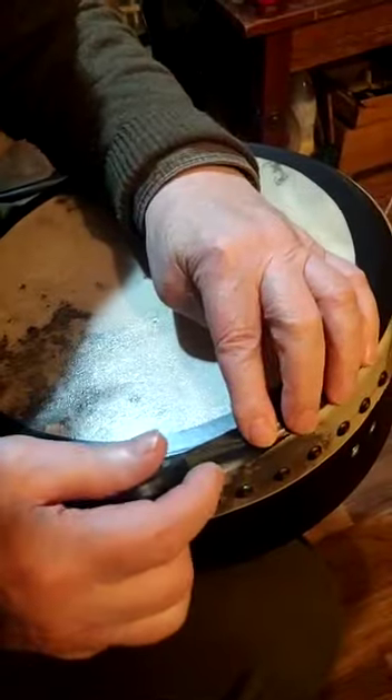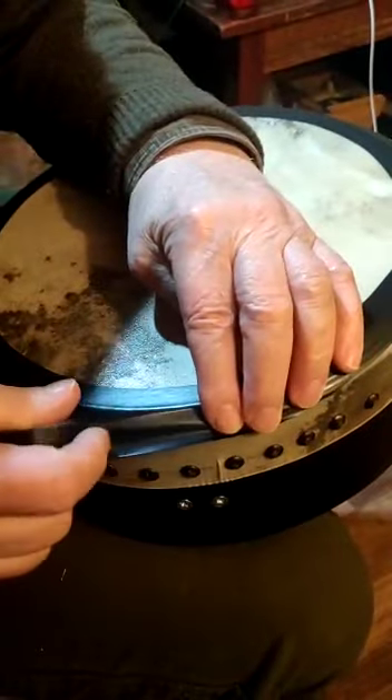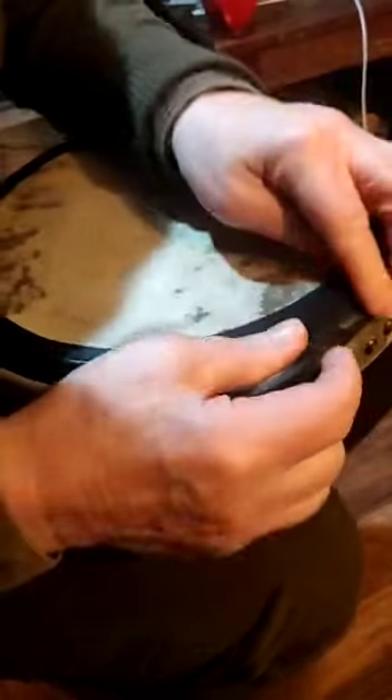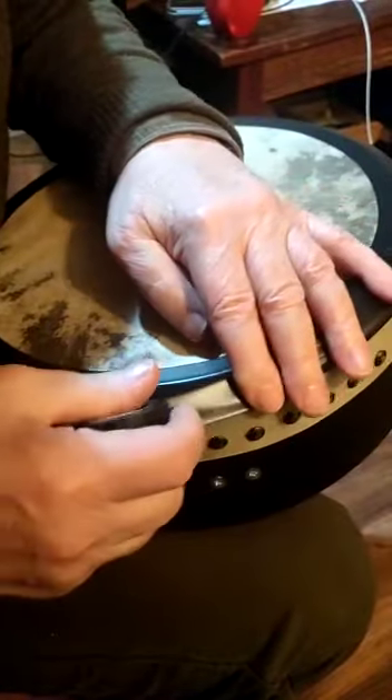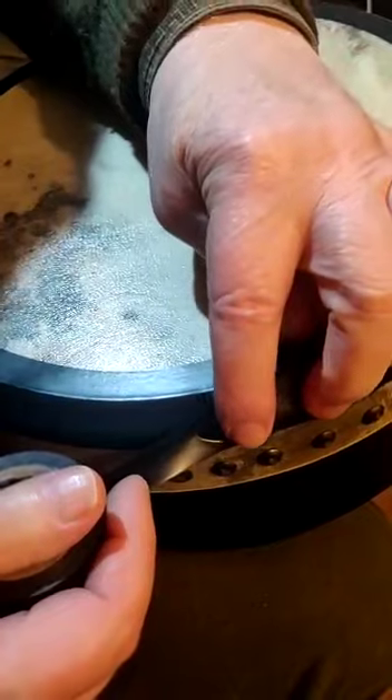That's the third circuit completed and now I'm moving out over the edge. You can see there's one step, two steps, three steps — I can see it probably better in this reflection. One step, two steps, the third step, moving out over the edge. Still make sure that you don't stretch the tape — nice and sure. That's the fourth or fifth circuit completed.